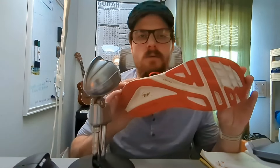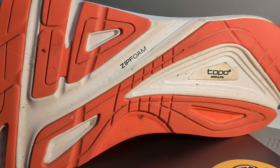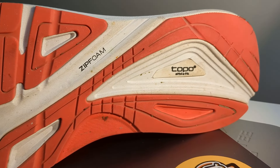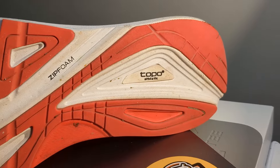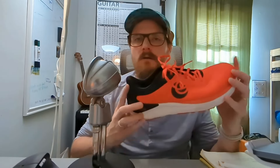This is Topo's own ZipFoam for the midsole. It's a firm ride, so if you're looking for something very plush — one, it's a low stack height, and two, it's somewhat firm. It's not as soft as other foams, which is something I'm going for and something I like.